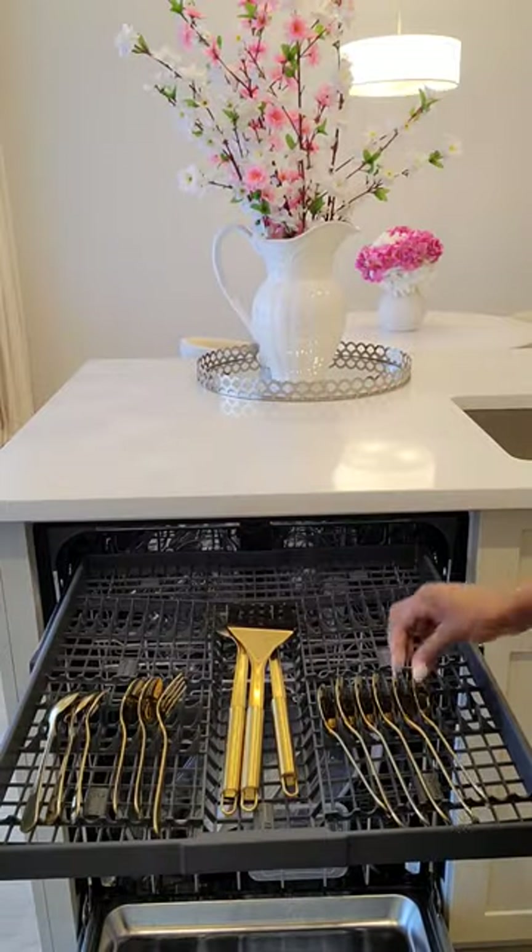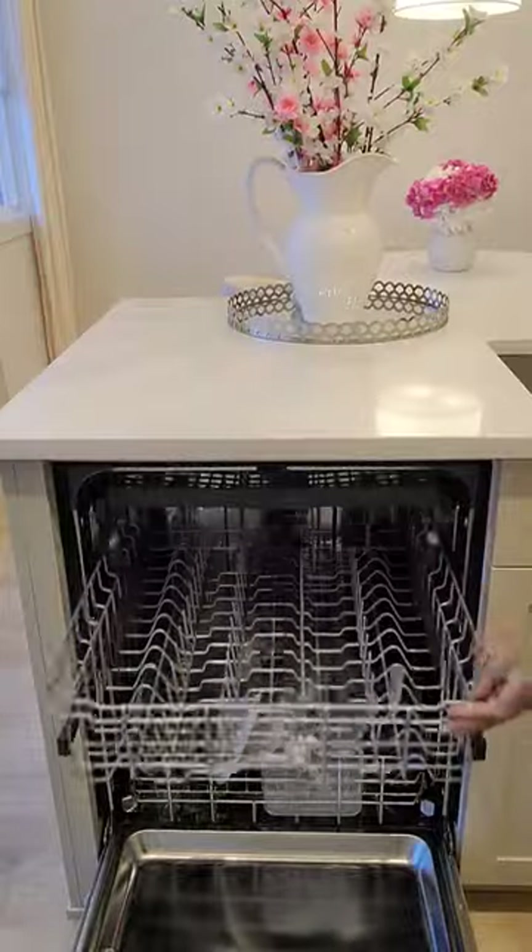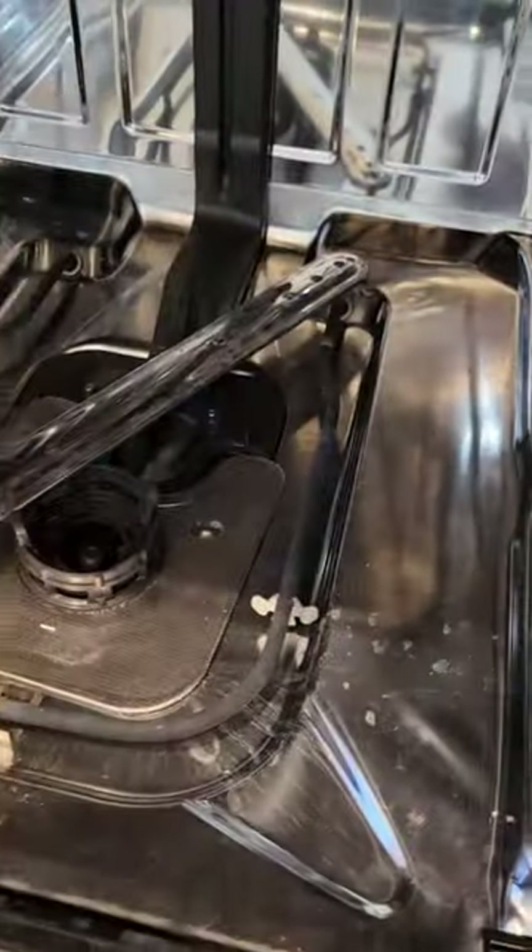To clean your dishwasher, first things first, we're going to empty the dishwasher. Remove the bottom tray — this is what it looks like before I deep clean the dishwasher.